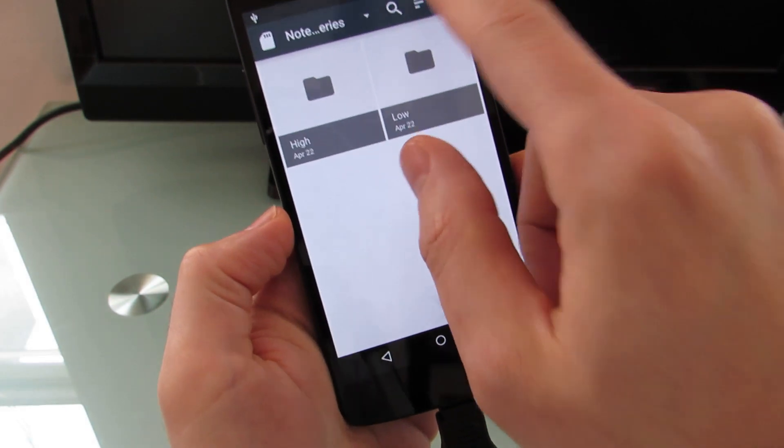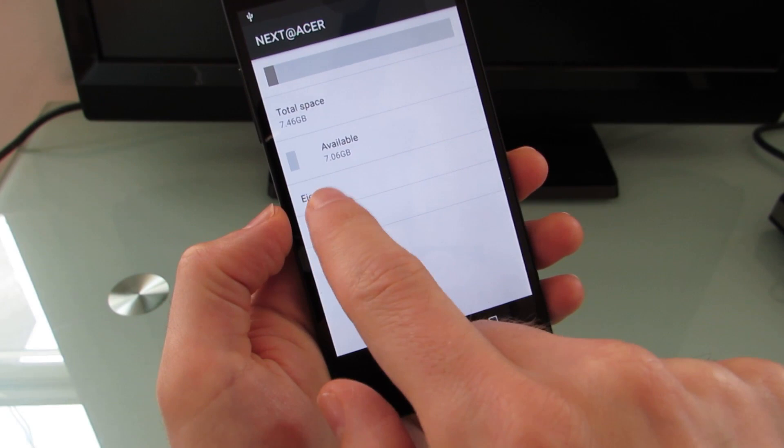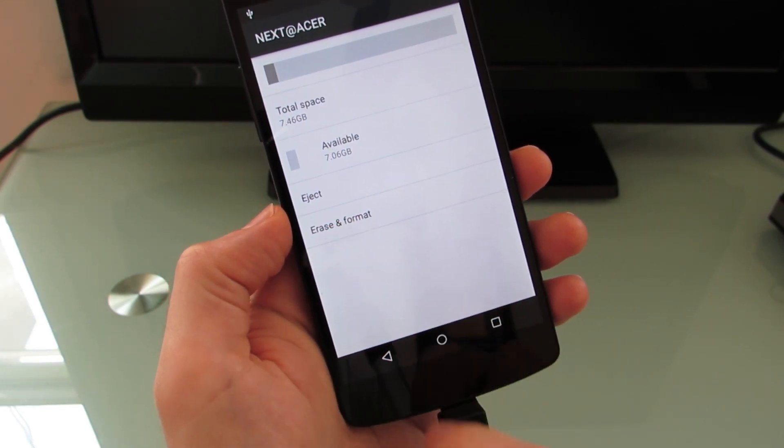And generally navigate. You can also go in and view settings. It shows you how much available space you have. It also lets you eject from here, and lets you erase or format.